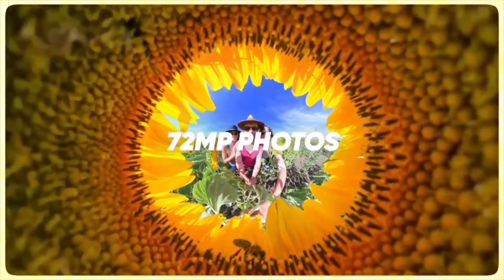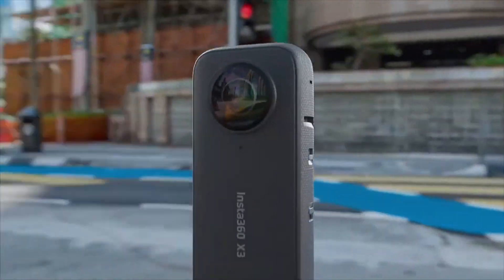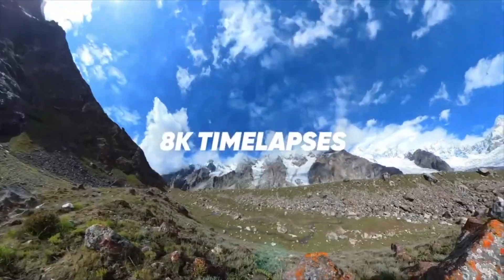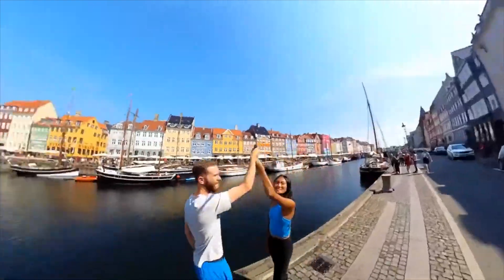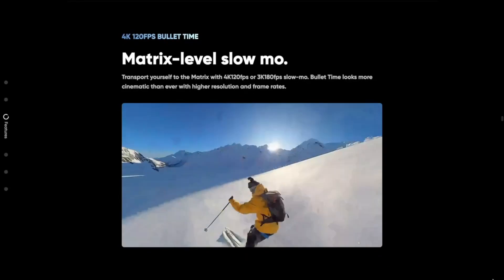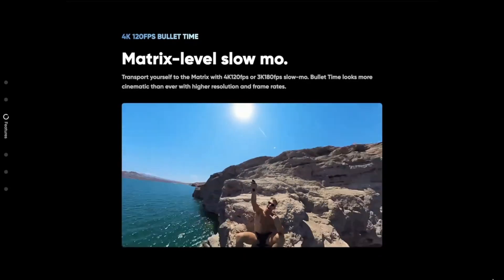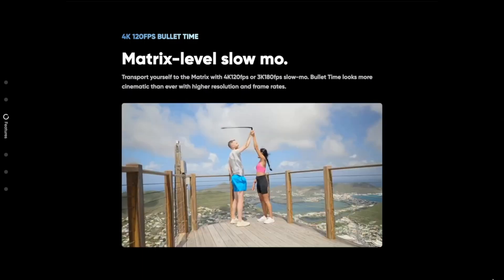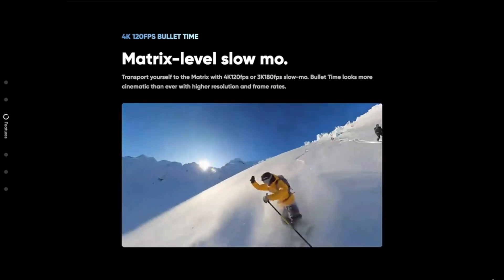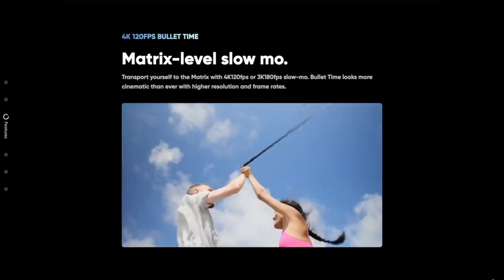With the new 48-megapixel sensor, the camera allows you to shoot 360 time-lapses in 8K resolution. Native to Insta360, bullet time is a slow-mo feature that lets you slow down footage to 120 frames per second in 4K resolution, or even slower at 180 frames per second with 3K resolution.